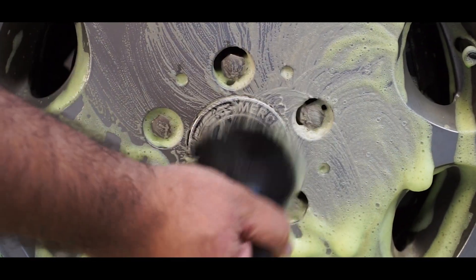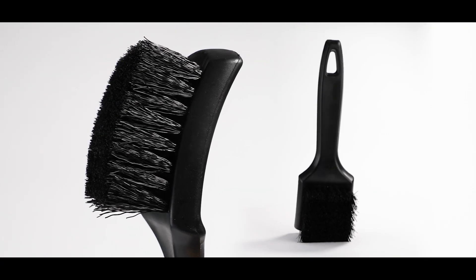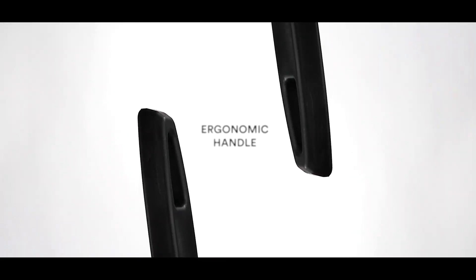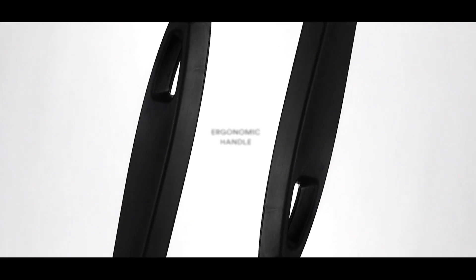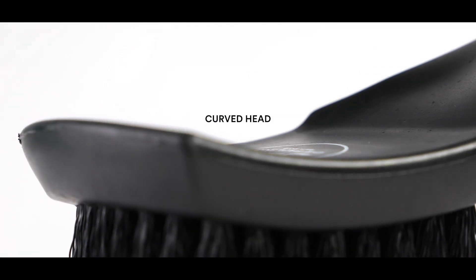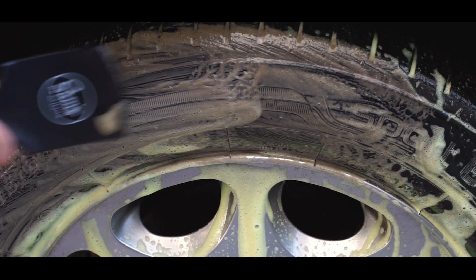Agitate the alloys with an exterior brush, and then go over your sidewalls with this new tyre brush by Sam's Detailing, which features an ergonomic handle, a curved head to perfectly fit the contours of a tyre, and densely packed bristles that effortlessly scrub and lift every tiny speck of dirt out of your tyres.